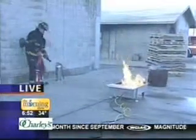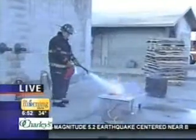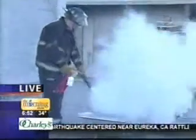The CO2 works by two things: it smothers the fire and removes the oxygen, and it also cools it down. So he's going to put the fire out here with the CO2 — and that's fantastic.